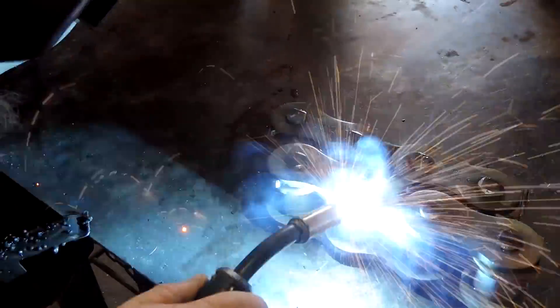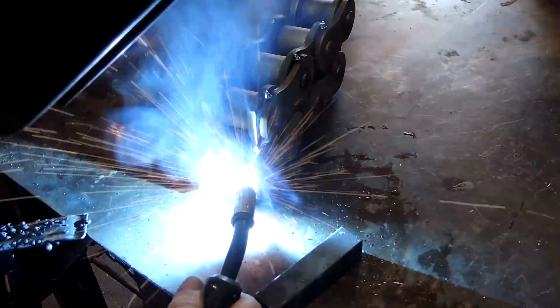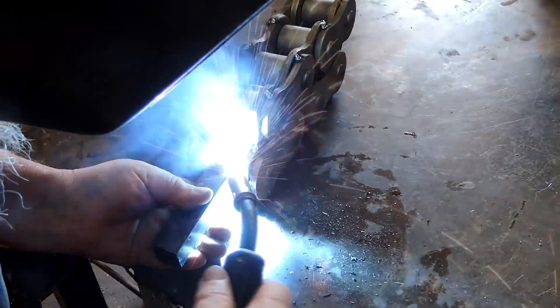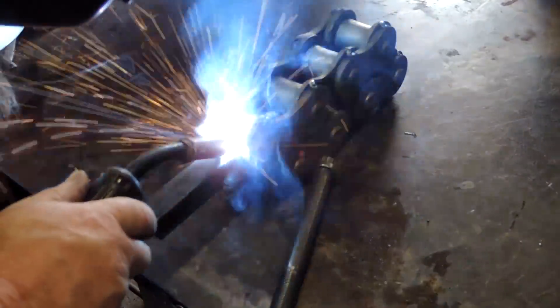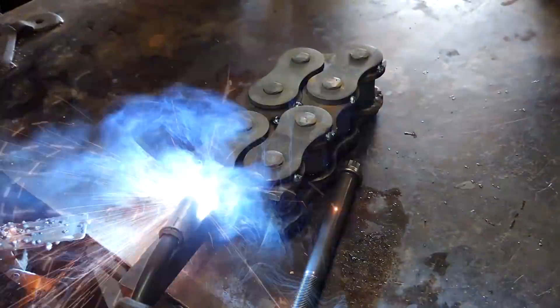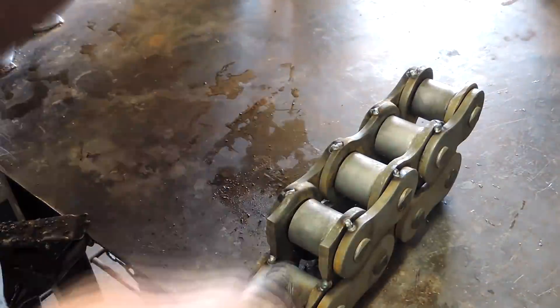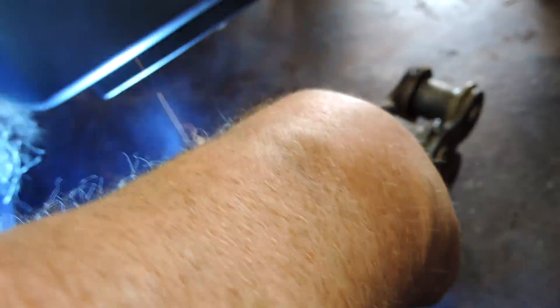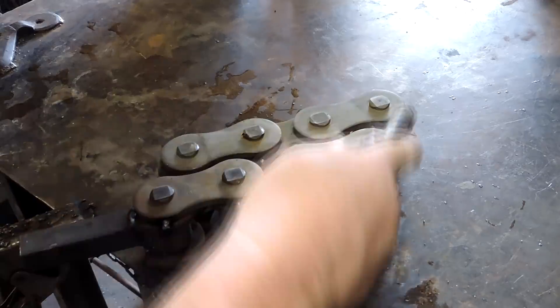What we're doing is just tacking the links together to get this thing rigid so we can weld a handle on it. I wasn't really sure if I should do substantial full welds around these things — like one-inch welds to keep it tight — or just tack it. I didn't want too much weld inclusion, but I also wanted to make sure it would stay together. That's part of the experiment. If it doesn't work out, we'll definitely do this again. We have plenty of chain. We are welded up pretty good — it's pretty rigid.